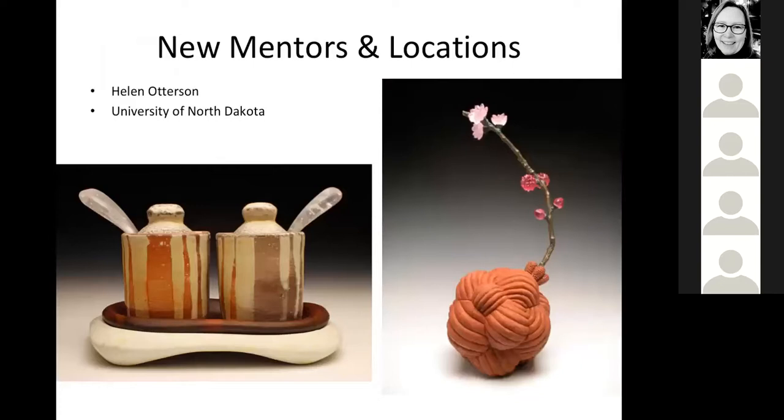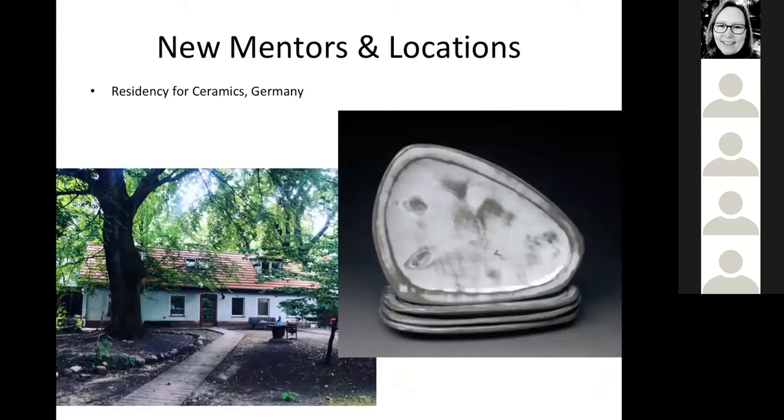Probably my last really huge mentor was Helen Otterson. She really encouraged me to test mixing in other materials such as wood and glass, and I continue to regularly work with wood. Here are some hand-built plates that I did during my time in Germany. These were electric fired and really gave me hope that I could actually make electric fired pots that I would like - very different from work I've made in the past.